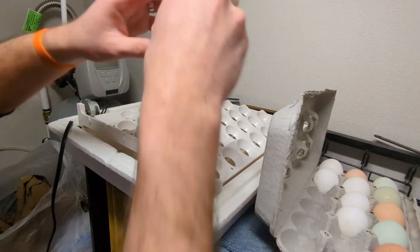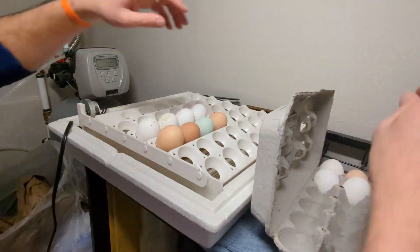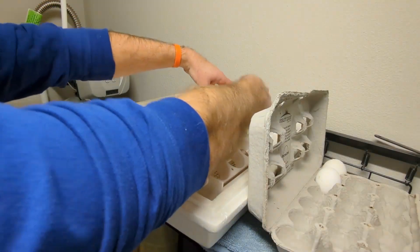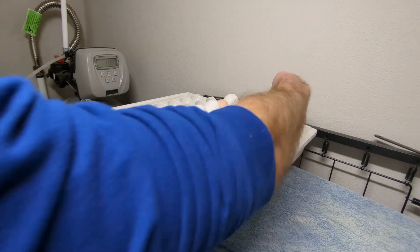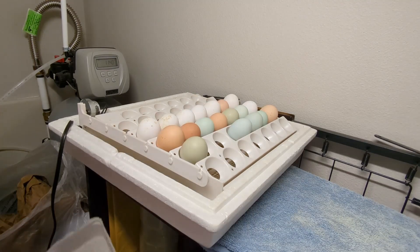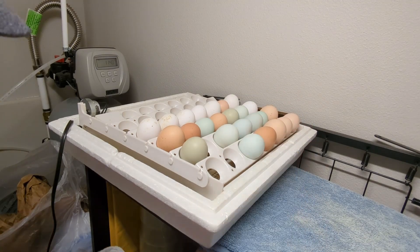Next, we'll go ahead and load up the Little Giant Still Air incubator. In this one I've put a mixture of eggs: white leghorn, Barred Rock, Ameraucana, and a few Rhode Island Reds sprinkled in as well. Since we do ship eggs throughout the country, I always like to check fertility throughout the year a couple of times, so I'll always incubate a few different varieties of eggs throughout the year.